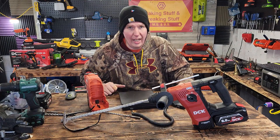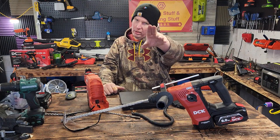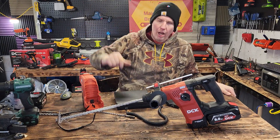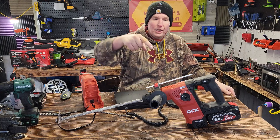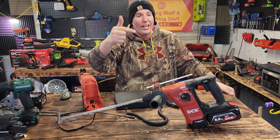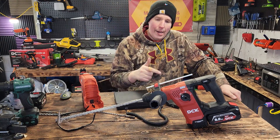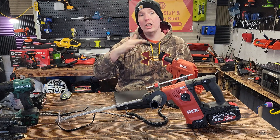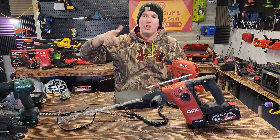Welcome back everyone, thanks for tuning in. Today we have a fun video lined up for you — don't click off. Today's sponsor is DCK. This is a wicked frickin' rotary hammer drill. It comes with a dust extractor that clips right onto it, and multiple different attachments. This thing is frickin' slick — you saw from the intro.